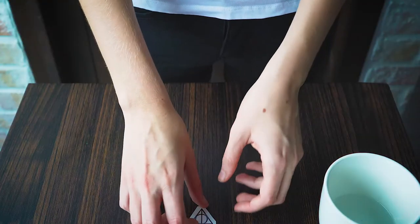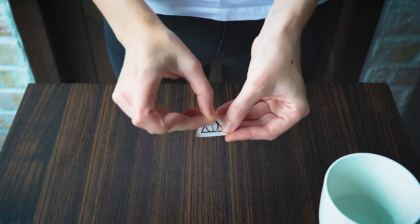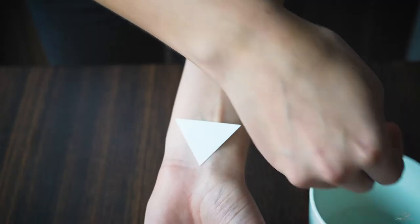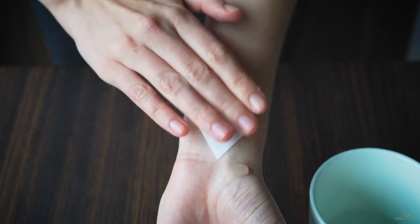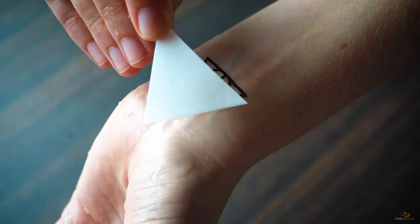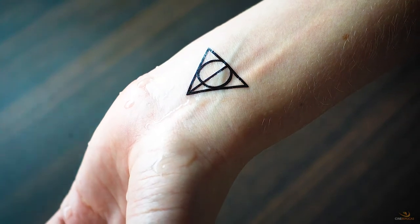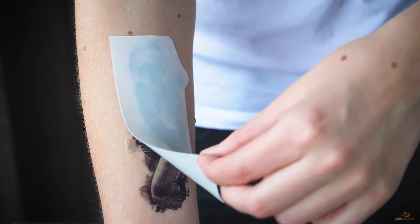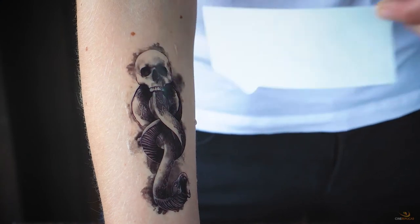Once you've got all the tattoos you want to apply, peel off the clear backing. Place the side with the ink on your skin. Apply clean water over your tattoo paper and press gently. Hold for 30 seconds and gently peel off the paper — the peeling off should be nice and easy. Alternatively, you can also press a damp cloth or sponge over the tattoo paper.